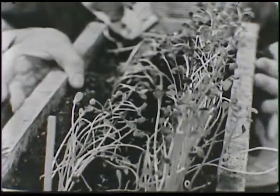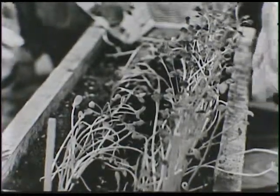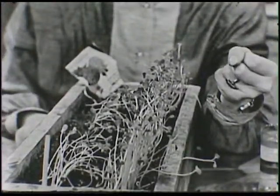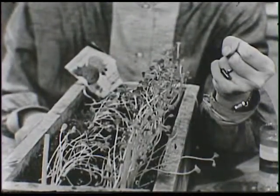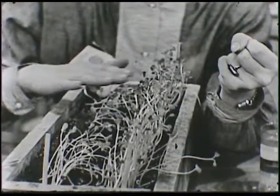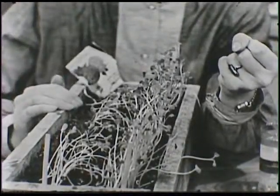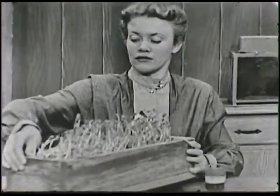And that's because they're trying to get at the light. When this box was in the house, the closest window was right over here on this side of the box, and that's where the sun came in. These little plants wanted to get as much sunlight as they possibly could, so they all leaned way over, reaching for the light just as hard as they could. That's another thing you can check on your plants growing in the house.